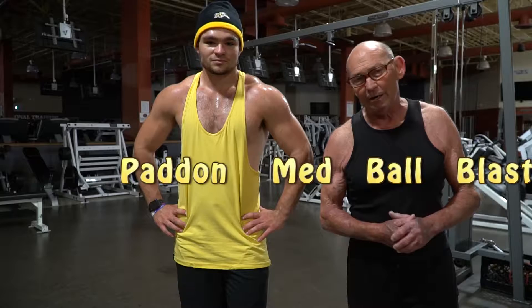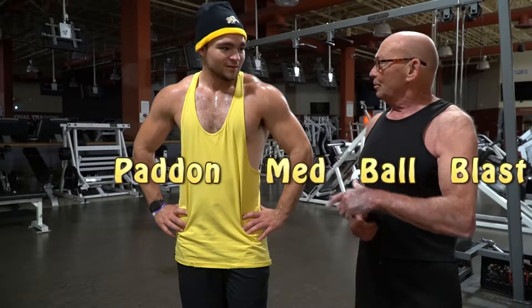Hey guys, Bill Hepson, Workout America TV, coming to you from the beautiful Powerhouse Gym in Stewart, Florida with our buddy Patton.